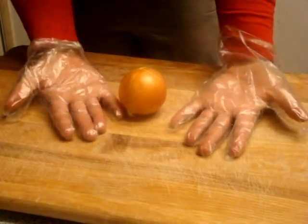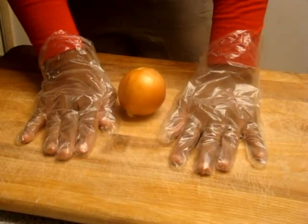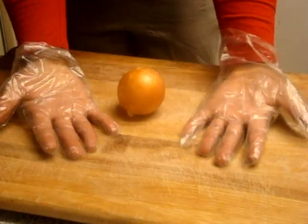Hi y'all! Just doing a real quick video. What you see here is the Choice Disposable Poly Gloves, Medium. It does come in a pack of a hundred — a hundred pack for food service. But you can also get it in packs of a thousand.